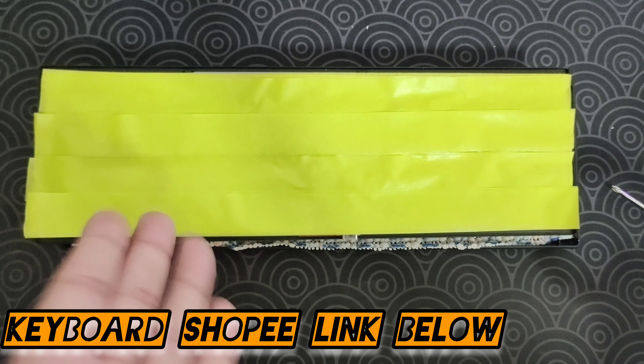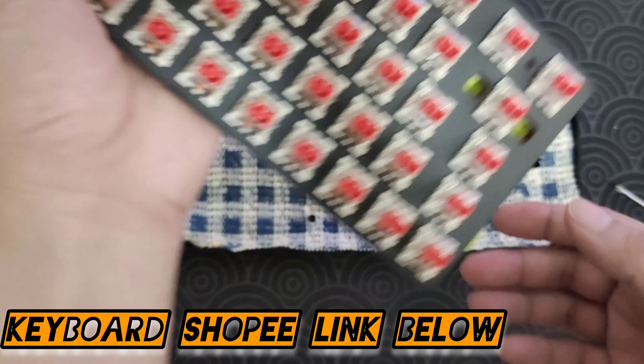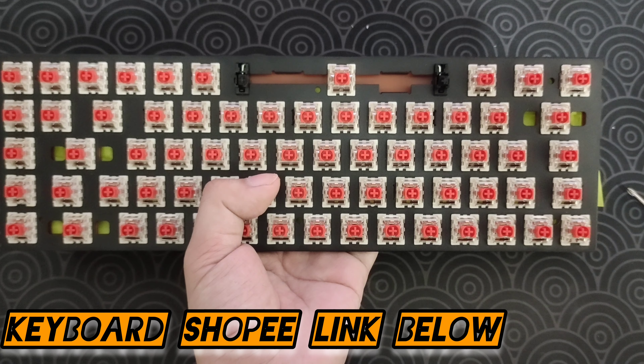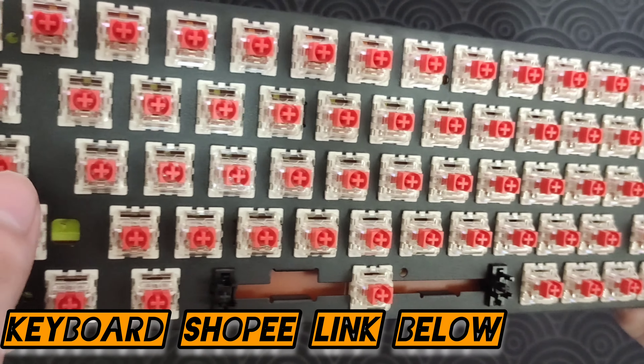Once that's done, it's time for you to tape mod the PCB. I've already put three layers to it — I always put three layers. And of course, when you're putting it back, you have to put holes in the tape so that the screw holes will push through. Be careful with that.